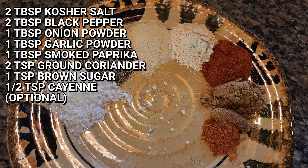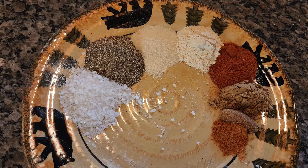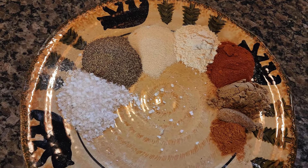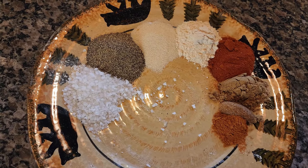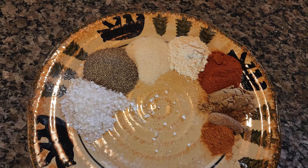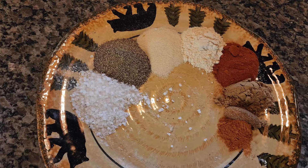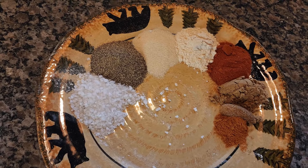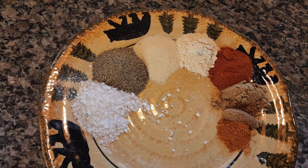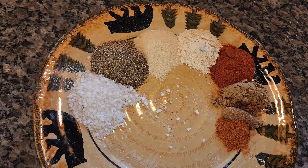For your smoked brisket, you're going to need two tablespoons of kosher salt, two tablespoons of ground black pepper, one tablespoon of onion powder, one tablespoon of garlic powder, one tablespoon of smoked paprika, two teaspoons of ground coriander — the closest substitute is cumin, so I used two teaspoons of cumin here — one teaspoon of brown sugar, and half a teaspoon of cayenne. The brown sugar and cayenne are optional, but the brown sugar adds a little sweetness to the spices and the cayenne gives a nice bit of heat.